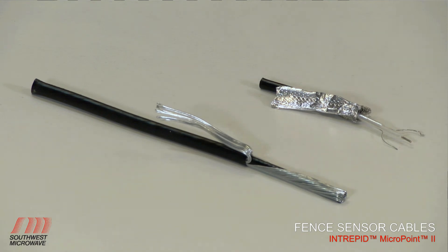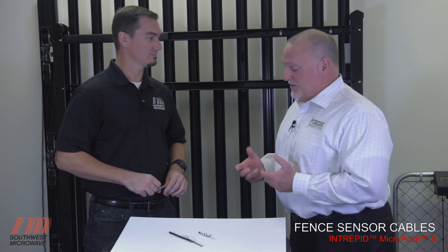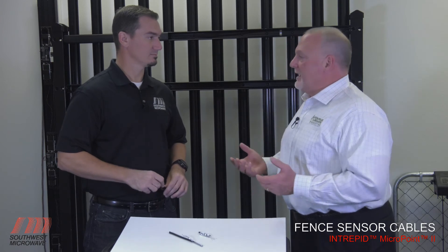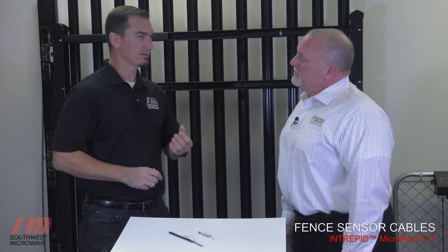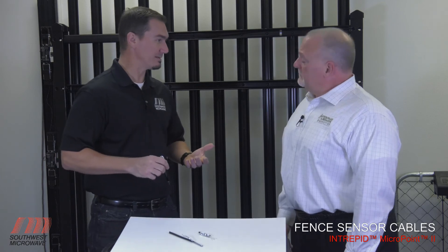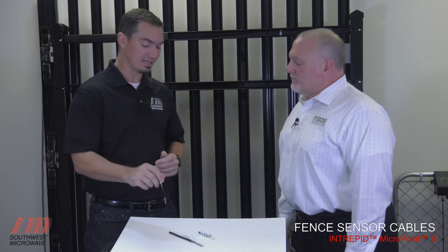If you're looking for something with better protection — somewhere using razor wire where the public could be picking at it or trying to break it — you want to use the armor-jacketed cable. But for normal applications on a fence, the standard cable is more than adequate, and it is UV-rated, so you're going to get longevity and long life out of it. Think of it as tamper-prone zones: where the public may have access to the fence itself, or like a corrections site where inmates may be interacting next to the fence where the sensor is installed. This is an added layer of protection.